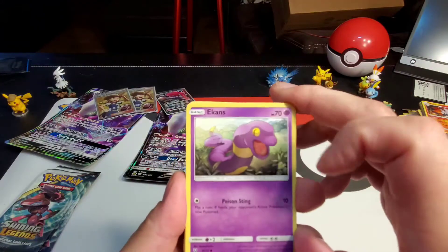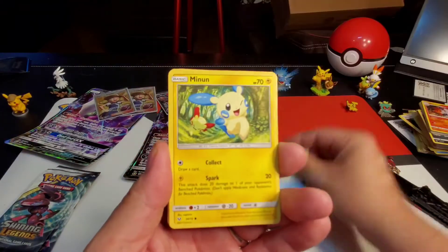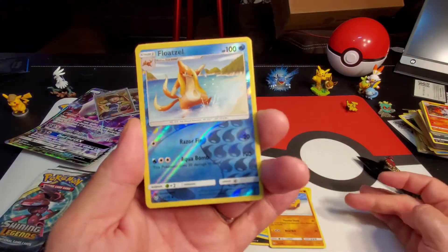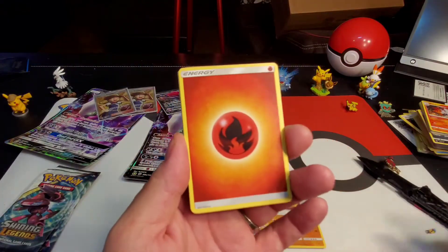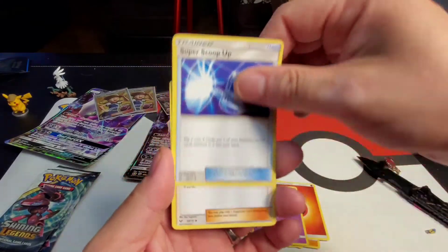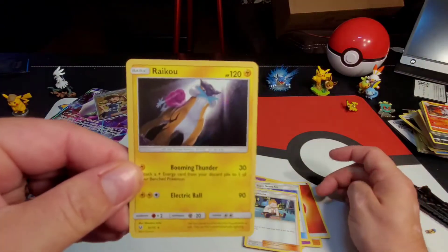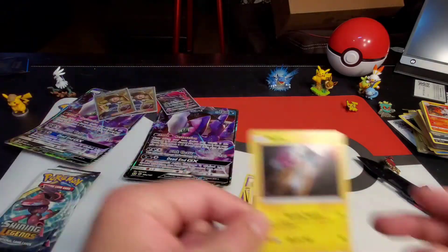Ekans, Scraggy, Buziel, Minun, Stunfisk, Floatzel reverse holographic — uncommon, very cool! Fire energy, Arcanine, Super Scoop Up, Sophocles, and a Raikou holographic — guys, very cool! Look at that shine right there, very very cool!